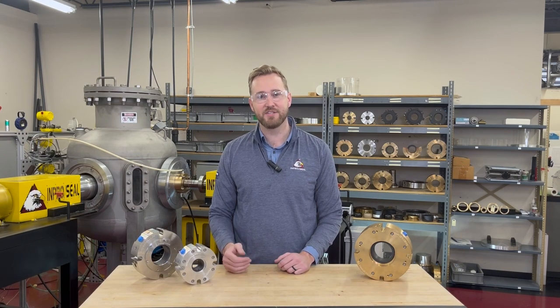Hi, I'm Chris Solfat with ImproSeal, and in this video I'm going to talk to you about how the ImproSeal AirMizer shaft seal helps prevent leakage to save you money.